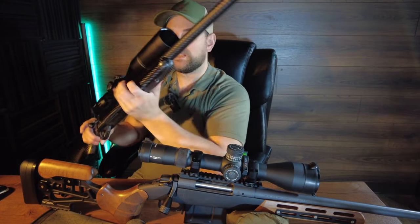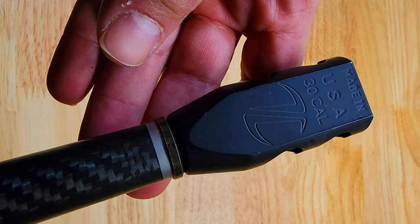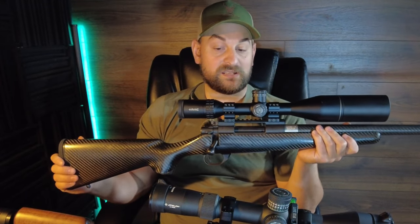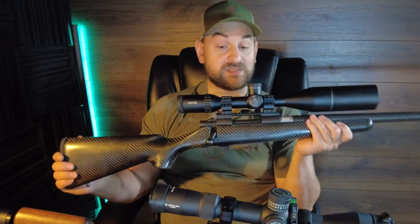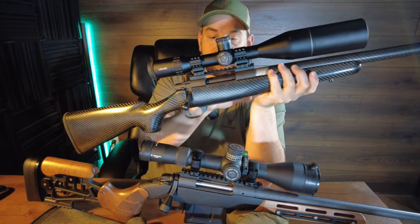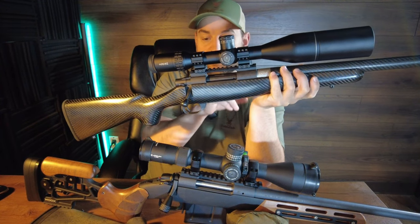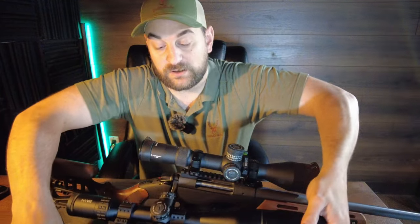It has a front sling swivel stud and the contour of the forend is pretty similar in feel. It is threaded 5/8 by 24. In mini action this rifle is sub five pounds, and in short action it's quite a bit heavier at around 6.7 pounds. It's really difficult to find accurate weights on Howa's rifles. It features pillar bedding as well. The receiver is not Cerakoted, something to take note of, but it does have an integral recoil lug that's really beefy — I like the design of the receiver a little bit better than the Bergara's, personally.